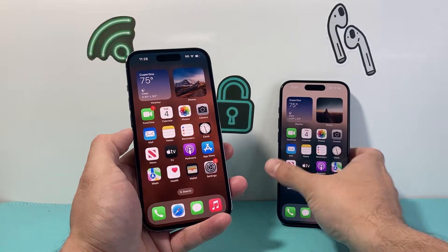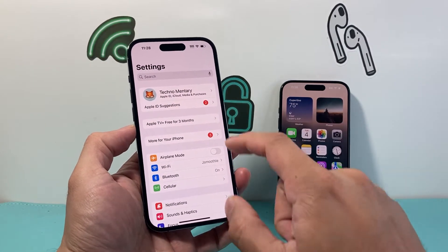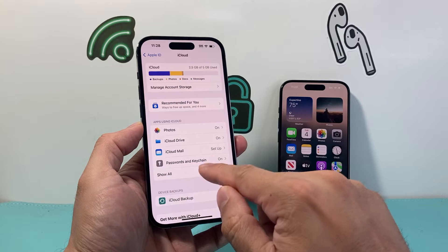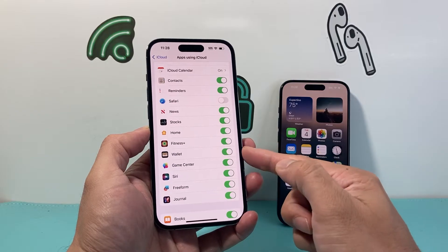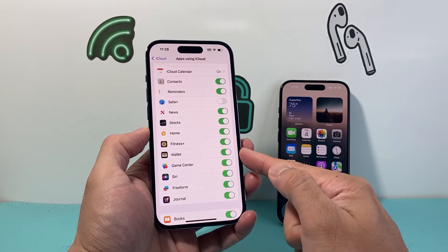First thing we want to do is go ahead and open up our settings on the old iPhone. From there, we're going to click on our Apple ID account, and then click on iCloud, and then Apps Using iCloud. We're going to tap Show All, then scroll down to find Wallet, and ensure that this setting is turned on if it's not already. So we're going to make sure that it is green, just like that.